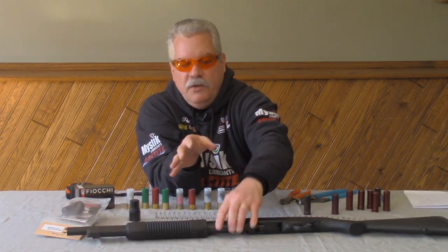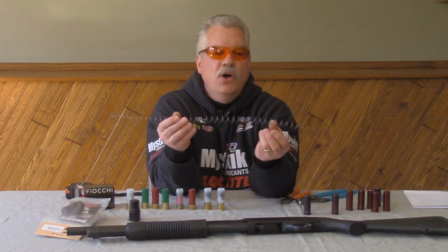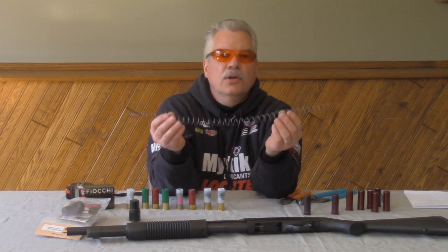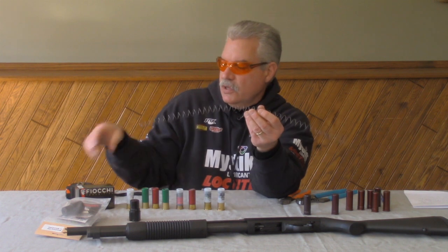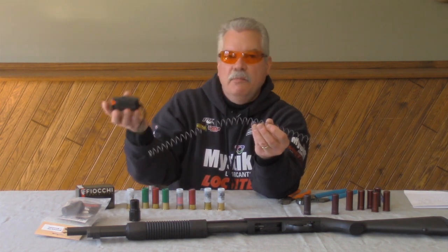I've done enough installs on this shotgun to know that a good length to cut the spring at is 23 inches. You just need to take a tape measure, measure out 23 inches, and then cut the spring using a wire cutter — a little side cutter wire cutter.